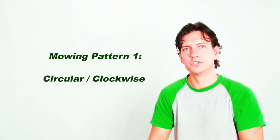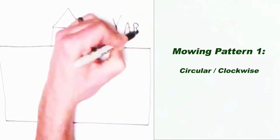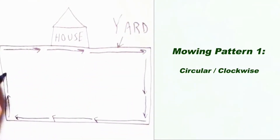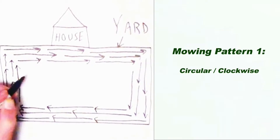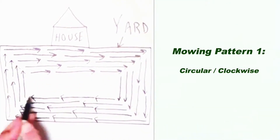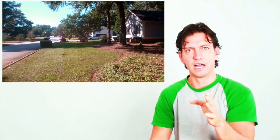I like to do what I call a circular or clockwise pattern, where you start your left side of your mower on the edge of the curb, driveway, or sidewalks, and you run a straight line down the edge of the perimeter all the way around clockwise. Then as you come around, you are going to ride the first outer line that you had cut.